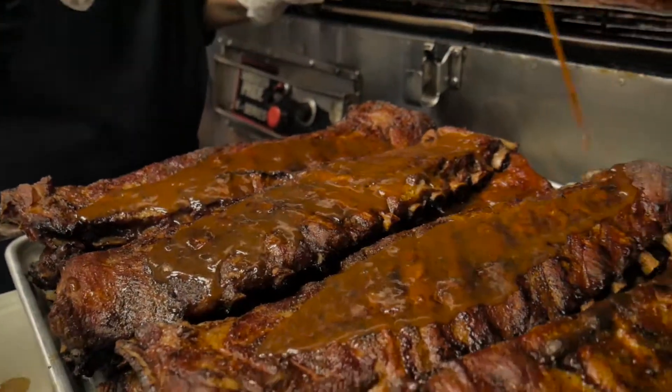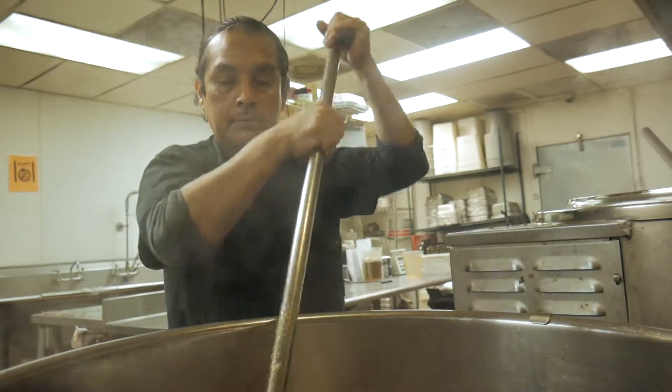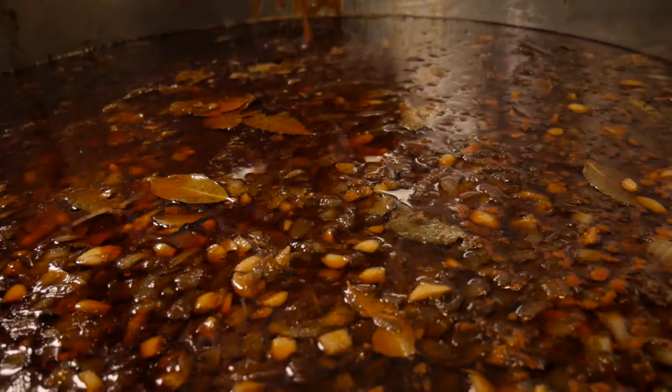The third method is the one my mother used for her rib sauce. Simmer the vegetables and peppers in the liquids along with the sugars, spices, and pepper sauce for an hour. Add the tomato products and let that simmer for another couple of hours to blend the flavors together.